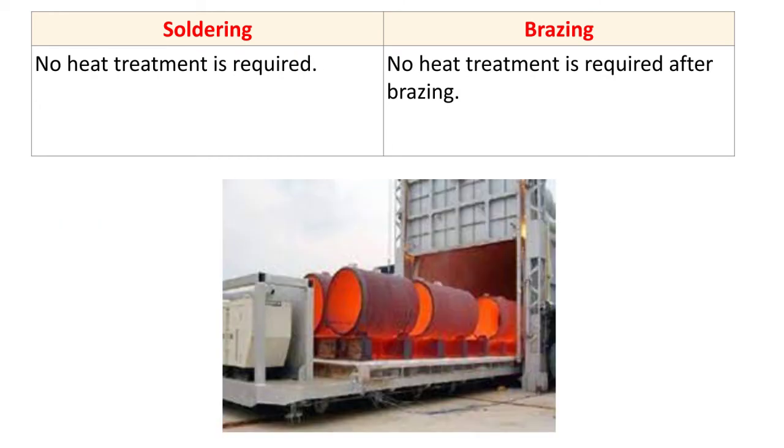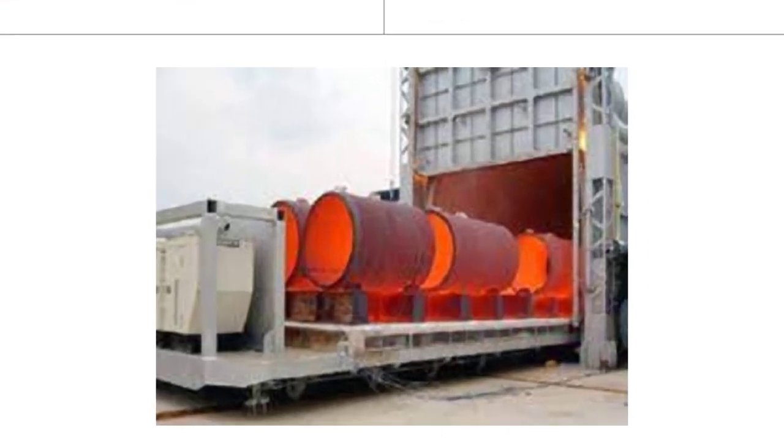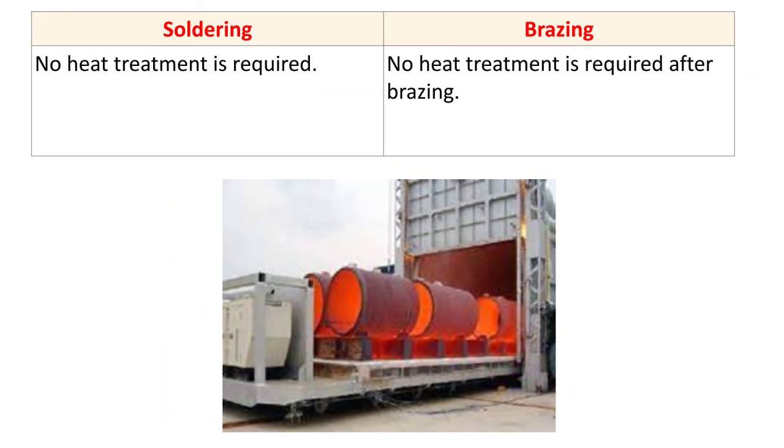The next difference: no heat treatment is required for soldering. In welding, heat treatment is performed because of residual stresses and the heat affected zone, to eliminate those unwanted effects. But no such heat treatment is required in soldering. Similarly, for brazing, no heat treatment is required either.